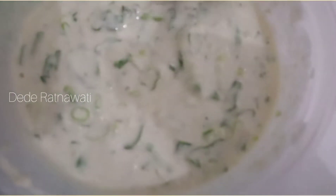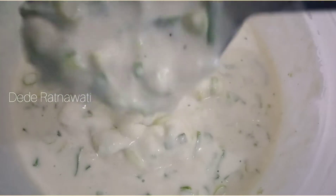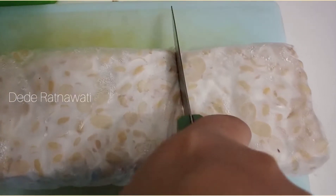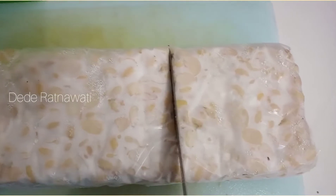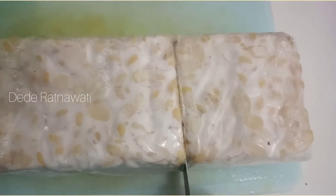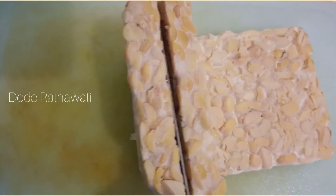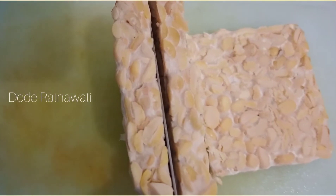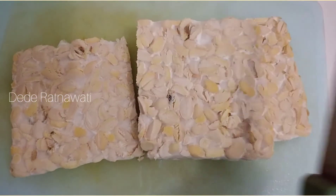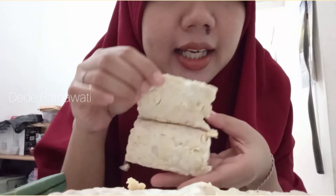Setelah itu kita siap-siap tempenya. Kita potong tempenya sesuai selera, mau sebesar gimana. Saya mau bikin persegi aja. Dipotong lagi, jadi dua. Dipotong lagi tengahnya. Nah, jadi seperti ini ya.